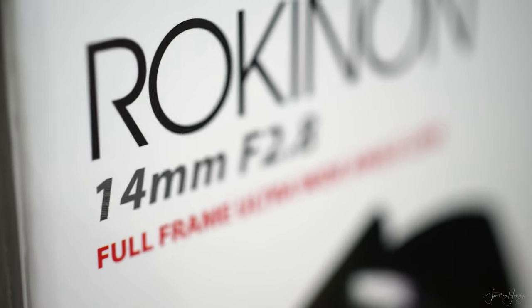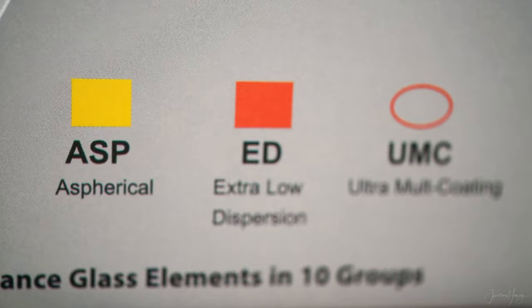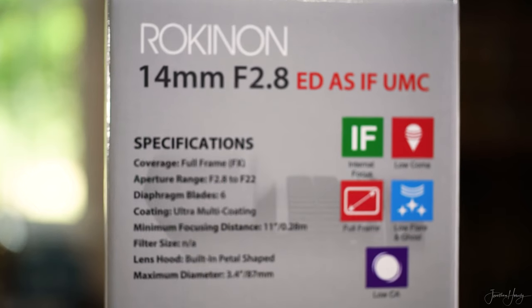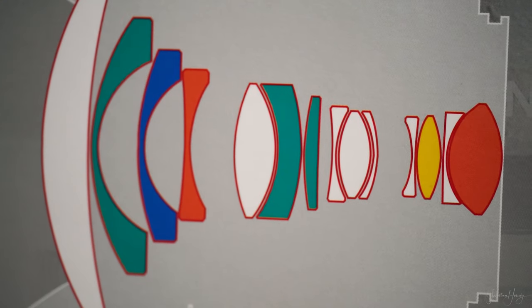Judging by the packaging, it seems that Rokinon is marketing this lens as a professional solution by making both the text and illustrations informative and to the point.